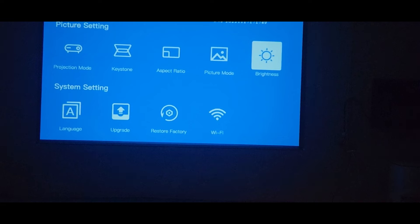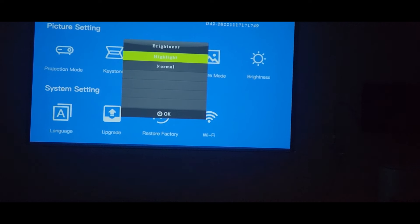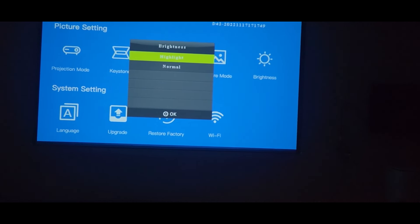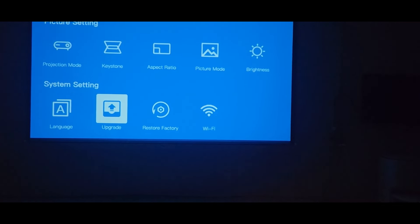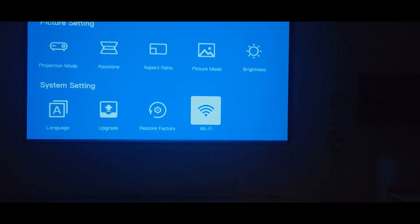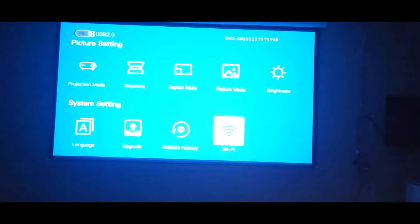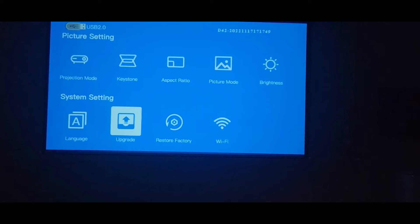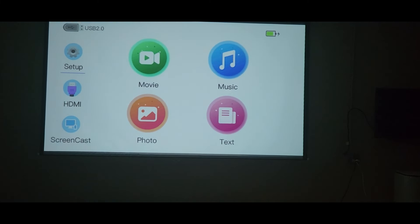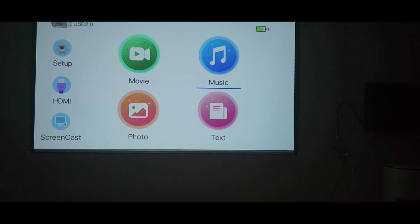Brightness looks fine. I'm not going to hook up the Wi-Fi right now because I've got other things running. Under language and Wi-Fi, you can pick up your Wi-Fi signals, set that up, and run apps like Google Play and Netflix — easy access to all of that. HDMI I already showed you, and pretty much screencast as well.